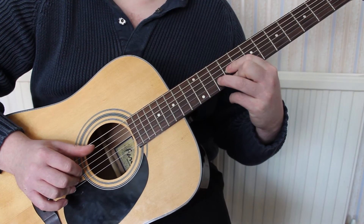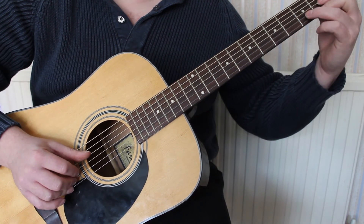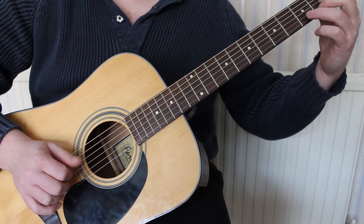And once you get the hang of that, you can experiment with various picking styles. You can go up and down.